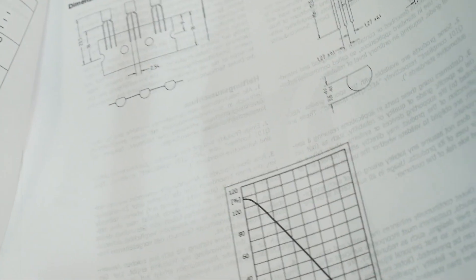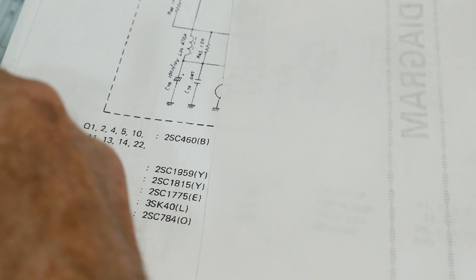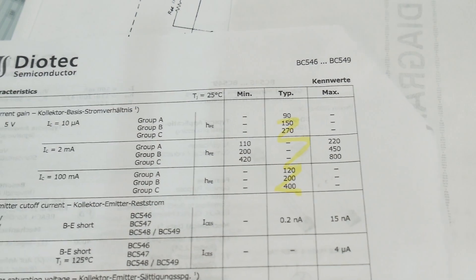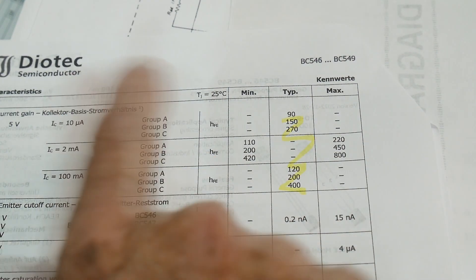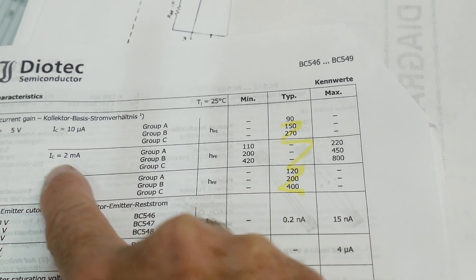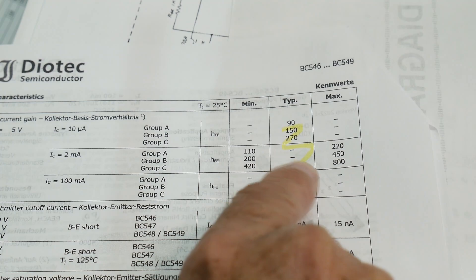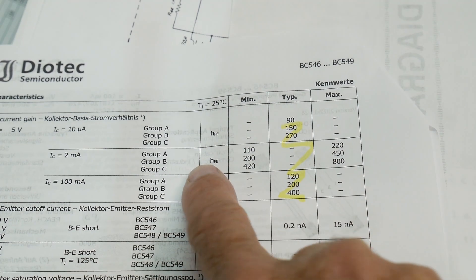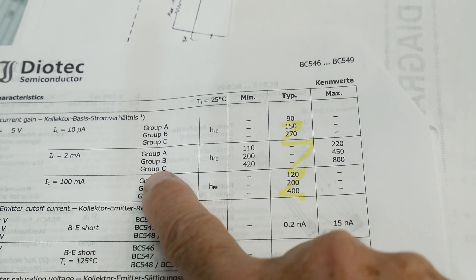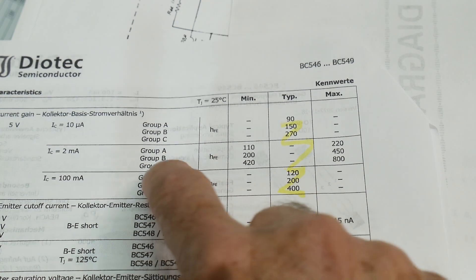What we want to talk about is that you can buy these parts in three different grades: A, B, or C. At 2 milliamps of collector current, if you buy an A part you're guaranteed a gain somewhere between 110 and 220. Group B is 200 to 450, and group C is 420 to 800.